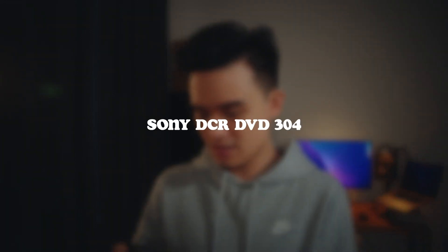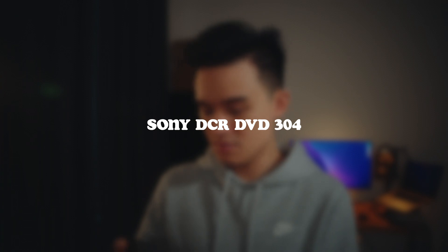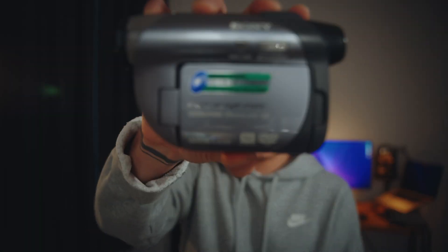So if I haven't mentioned it, this camera is called the Sony DCR DVD 304. That's the model.